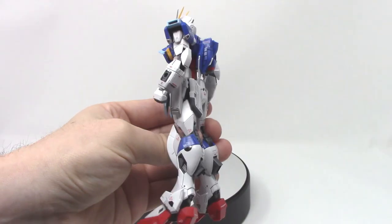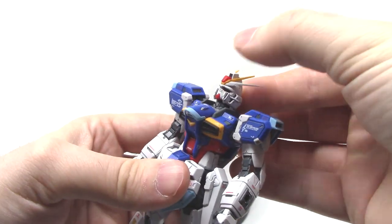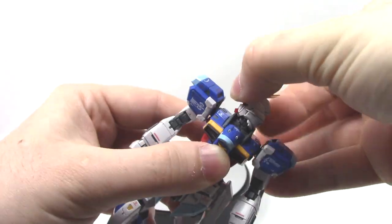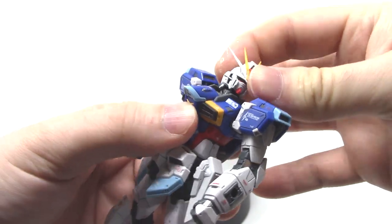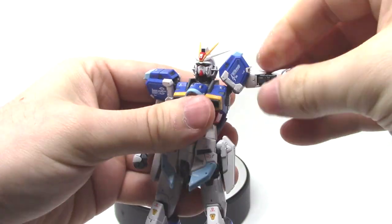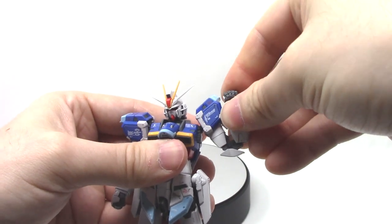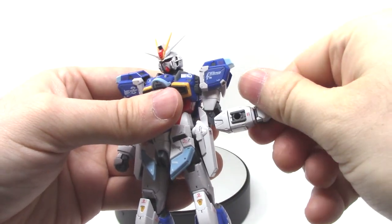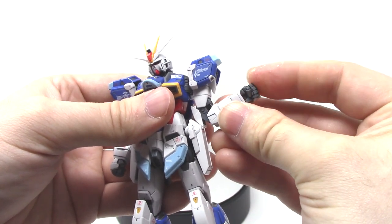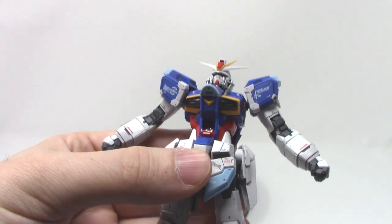While I have the Impulse Gundam in its standard configuration, let's look at the articulation. For the head, you can look about that far back, that far down, and there is a double joint in the neck. The arm can come up about to right there, you have a double joint in the arm, the front part of the arm can swivel around, there's a peg hole for the shield so you can maneuver it wherever you want, and the hands are on a ball joint. In the chest there is an opening cockpit hatch — you'll probably need a toothpick to get it open. There is no pilot seat inside, just a hatch with a little foil sticker.